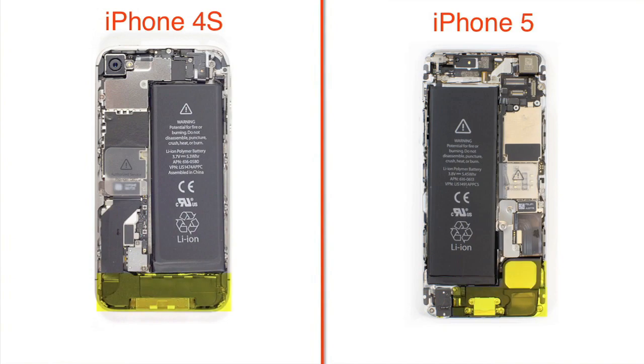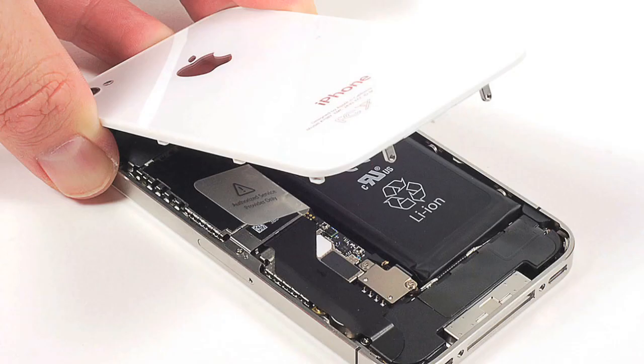The overall hardware layout is the same as on the iPhone 4 and 4S. There's a speaker and docking connector assembly at the bottom, battery along the left side, motherboard along the right, and the cameras at the top. If you're wondering why everything looks backwards in this comparison, remember that on the iPhone 4 and 4S you access the interior from the back, while on the iPhone 5 you go in through the front.